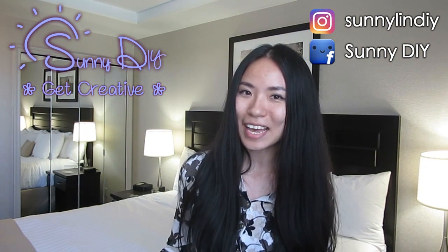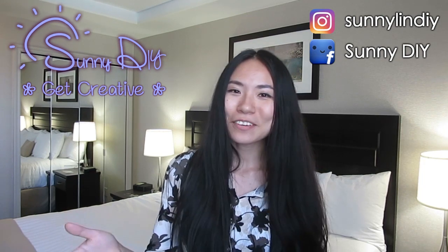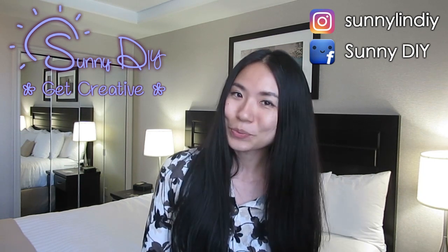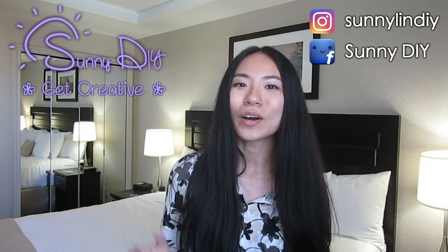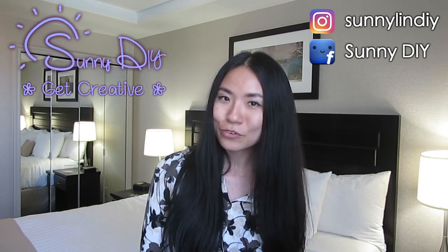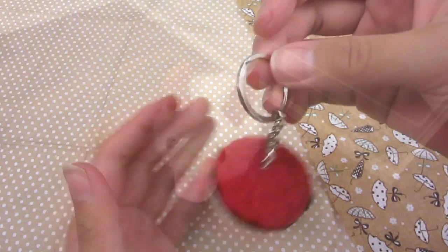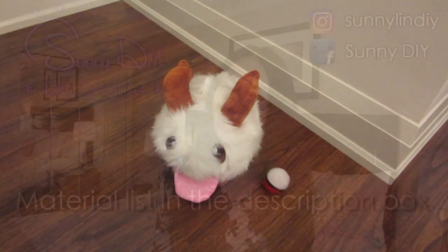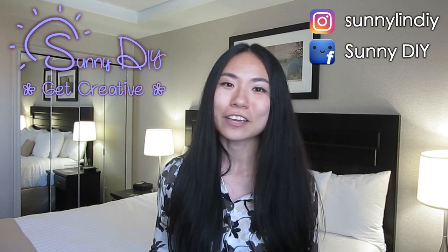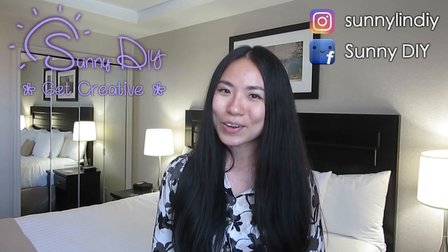Hey, Sunny here and welcome to Sunny DIY. I'm actually in a hotel at the moment because I'm traveling, but if you follow me on Instagram, you know that I've been super into Pokemon Go lately. So this week, I wanted to make something Pokemon related and I want to experiment working with felt for the first time. So I made Pokeballs. They are so cute and I think the project is easy enough for someone who has never worked with felt before. I learned a few tips and tricks from the mistakes I made and I want to share them with you guys. So let's get to the DIY.